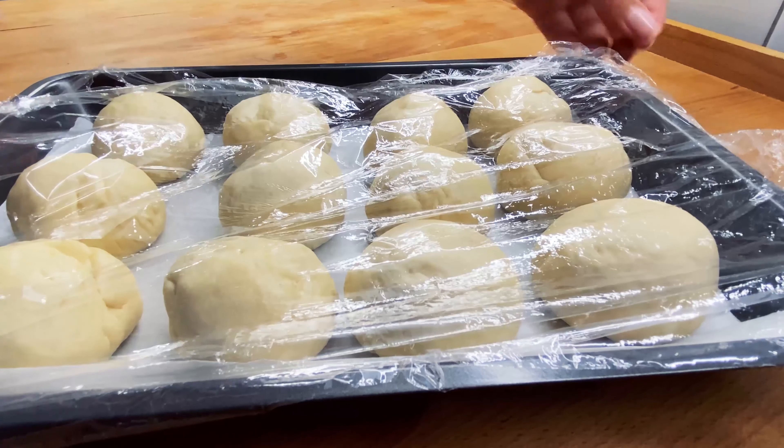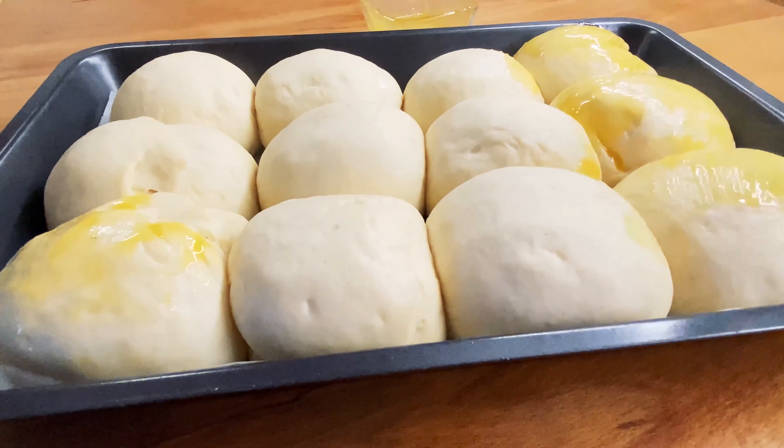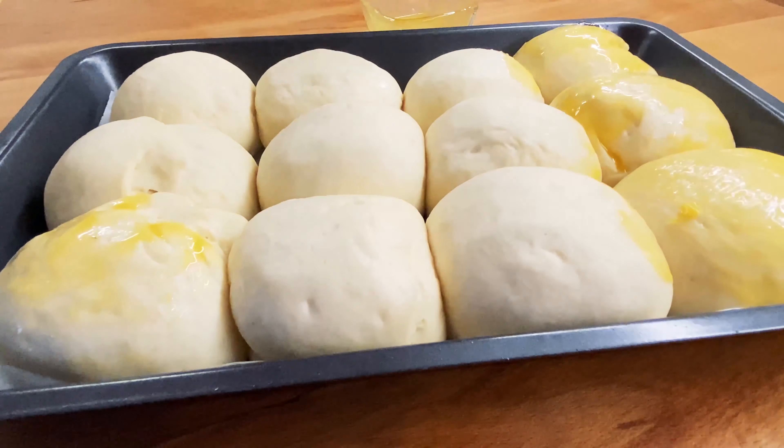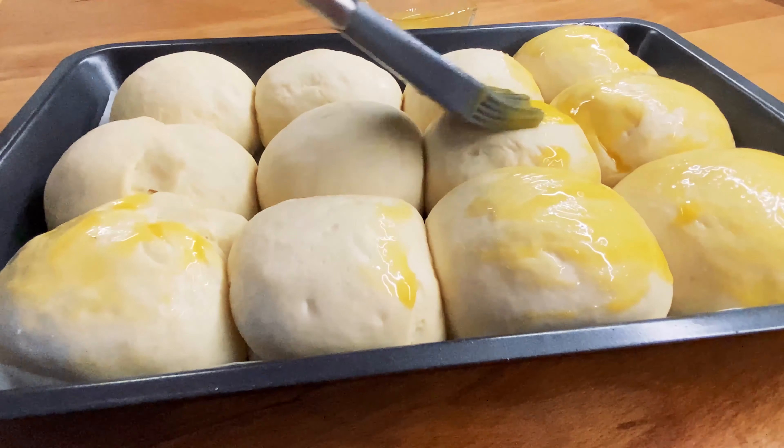The first half is the egg. This egg is hot.